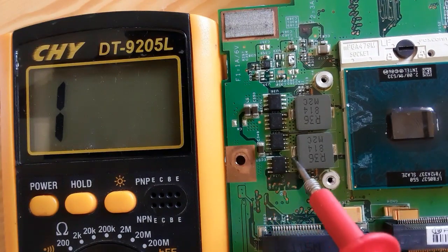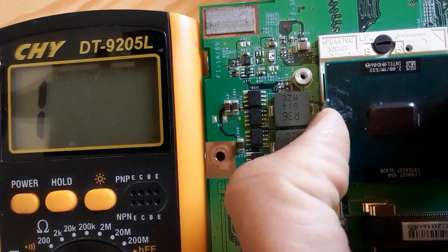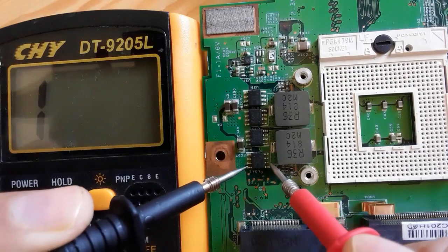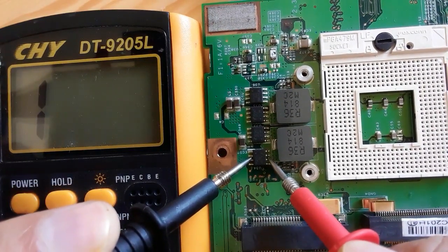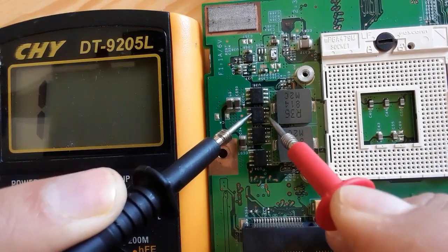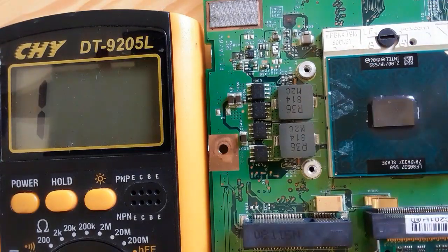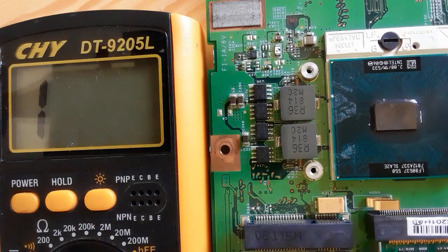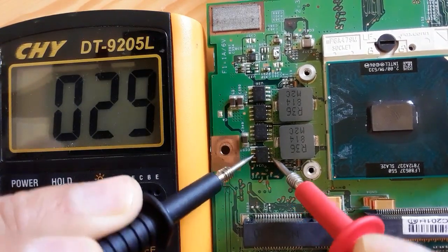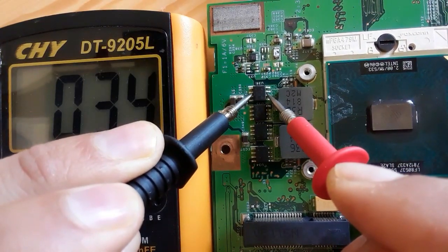This MOSFET is connected to the ground — the source is connected to the ground and the drain is connected to the CPU. So let's remove the CPU and check the MOSFETs again. After removing the CPU, as you can see we have '1', meaning open resistance. But if we install the CPU again and check, we find 0.008 or very low resistance — as you can see, low resistance again. So this is not a short; this is very normal testing. Pay attention to this point.